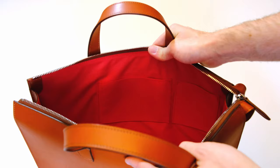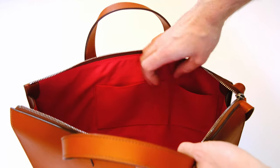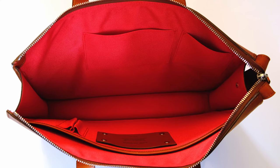Inside the bag there's a nice sturdy lining. This one is red, but you can get it in grey, and the bag itself comes in different colors: cognac, chocolate, and black. A black bag with a red lining would look amazing. The lining is what they call a technical nylon canvas — quite thick and very sturdy. It comes with two pockets on the inside front, useful for everyday items like keys and cards. The bottom is slightly padded, so anything you place inside is protected.